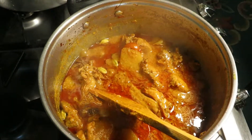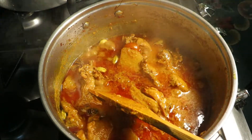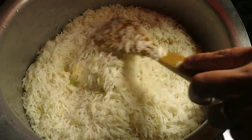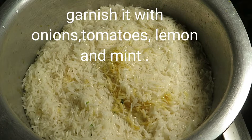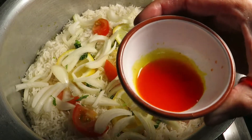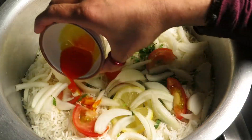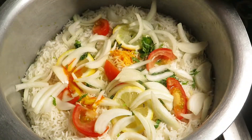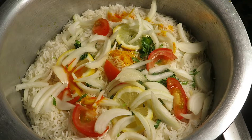Now I'm going to transfer this into a bigger pot and add the rice in. We'll add two teaspoons of food coloring along with biryani essence. Now we're going to leave this on low heat with the lid on for 15 to 20 minutes.